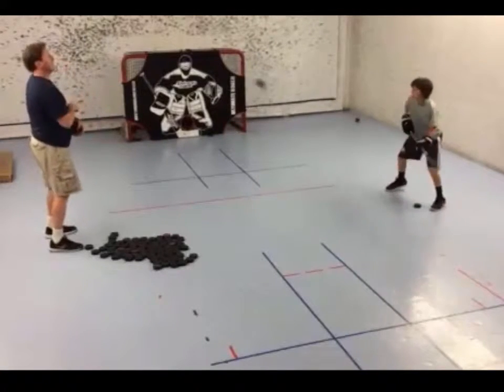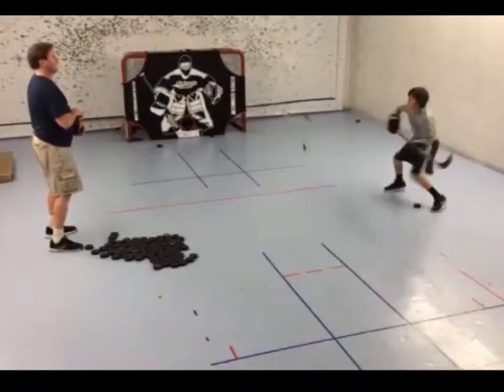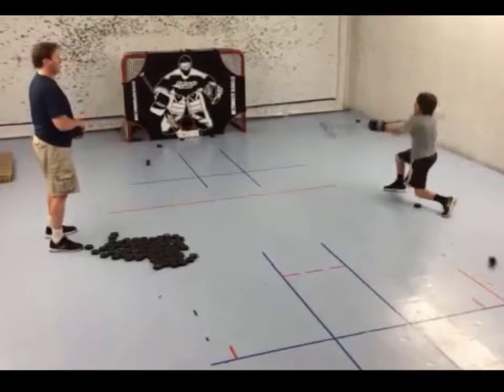So often after a shot or deflection the puck is briefly in the air and you don't have time to wait until it hits the ice again because of the congestion around the net. You only have time to bat the puck towards the net, or if defending, bat the puck to the corner.